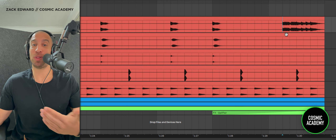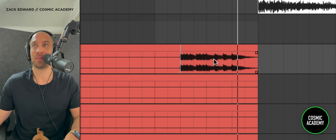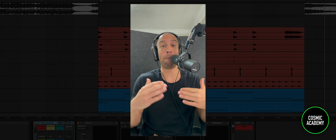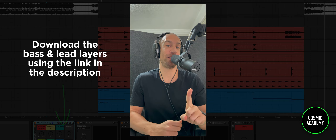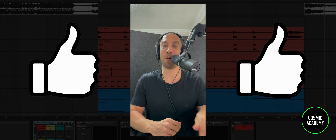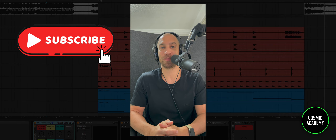That's pretty much it with the drums. The only other cool thing was the kick fill at the end of the phrase, which I thought was pretty dope. Now getting into the bass and lead layers, I have a big surprise for you — I've included these presets in the description below. You can download them for free, but I ask one thing: click the like button right now, help us out. And if you're not already subscribed, just do it. We're putting these videos out every day, high quality content — you don't want to miss the next one.